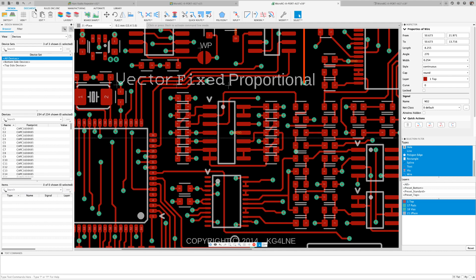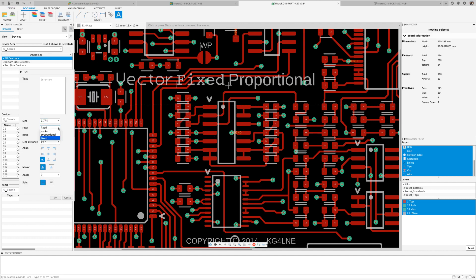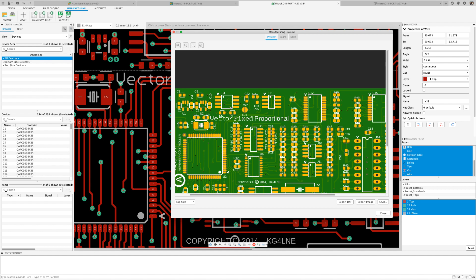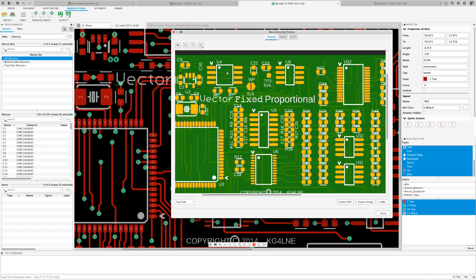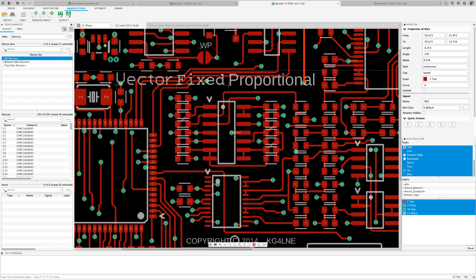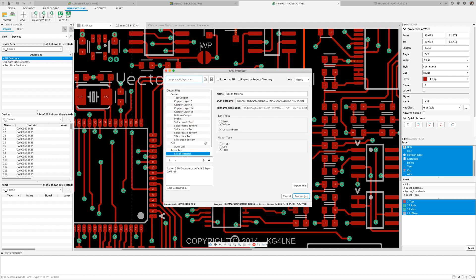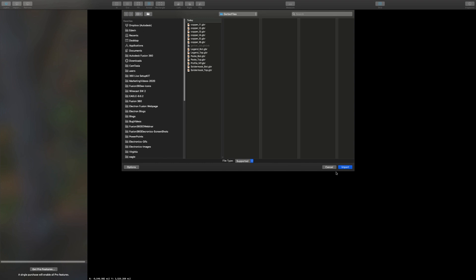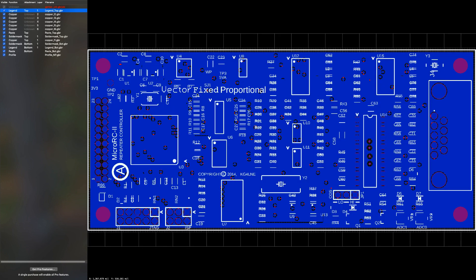There are three font options available in the Fusion 360 electronic editor: Vector, Proportional, and Fix. Traditionally, our manufacturing output converted all text fonts to Vector, which resulted in discrepancies between the manufactured board and what the designer saw on the screen. With this update, we have enabled our CAM processor to support all available fonts. This ensures that the font used in the board design will match exactly what the Gerber output generates. Looking forward to seeing some of your truly creative boards using multiple fonts.